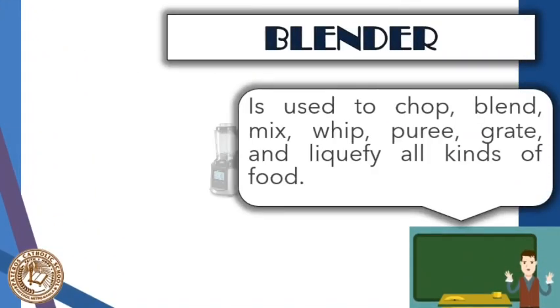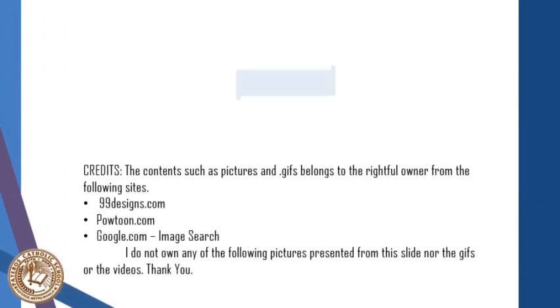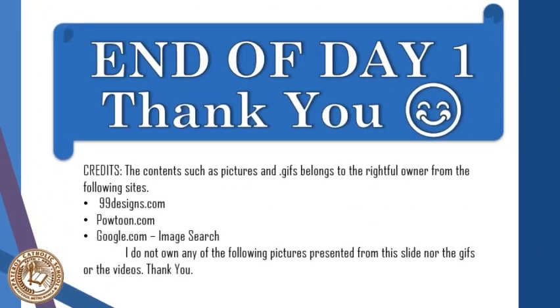The next one is a blender. A blender is a very useful appliance used to chop, blend, mix, whip, puree, grate, and liquefy all kinds of food. This sums up our lesson for today, and an activity is waiting for you to answer, so please don't forget. Wishing I was able to teach you something from this lesson — thank you and have a great day!